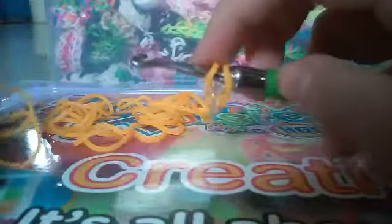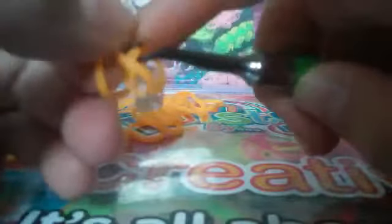Now I'm going to go back to the C-clip. After doing that first link, you should know how to do a single chain on your hook — put a band on, then pull it through that link and hook it. Like this. Just continue making the links until you reach the desired length. I'll be back when mine is done. If you're having trouble, just rewind the video.